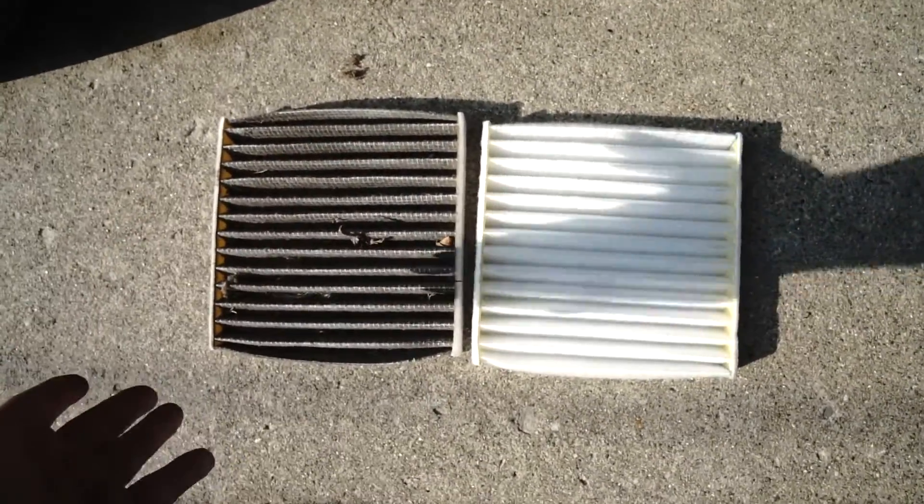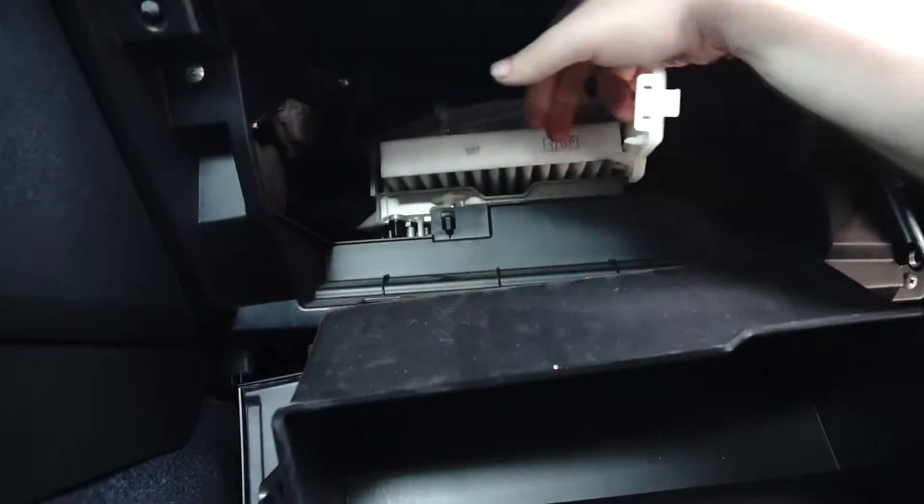It's basically just the reversal of the removal. Go ahead and get the new one slapped in. One thing to note is that the filters are directional, so you want to ensure that you're installing it the proper way. Go ahead and slide the new one in, then enclose the door and reconnect the tab.